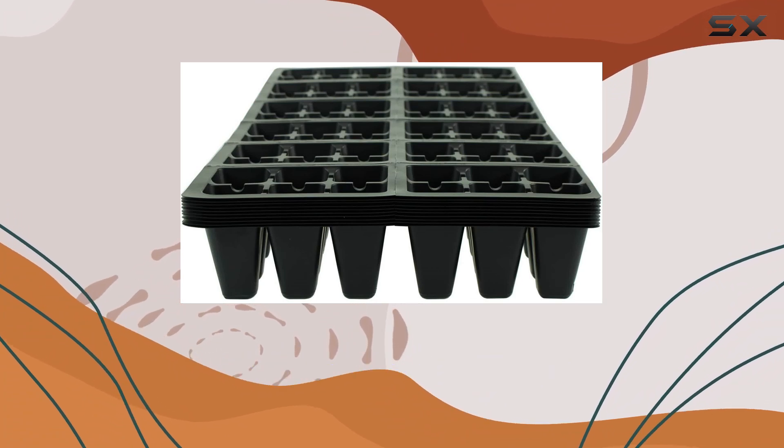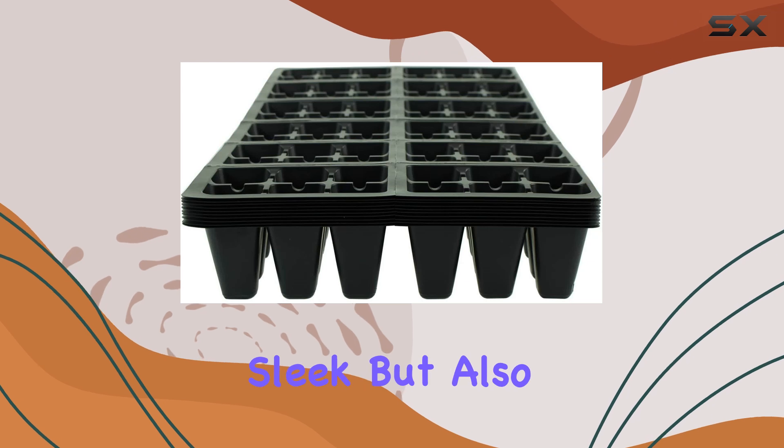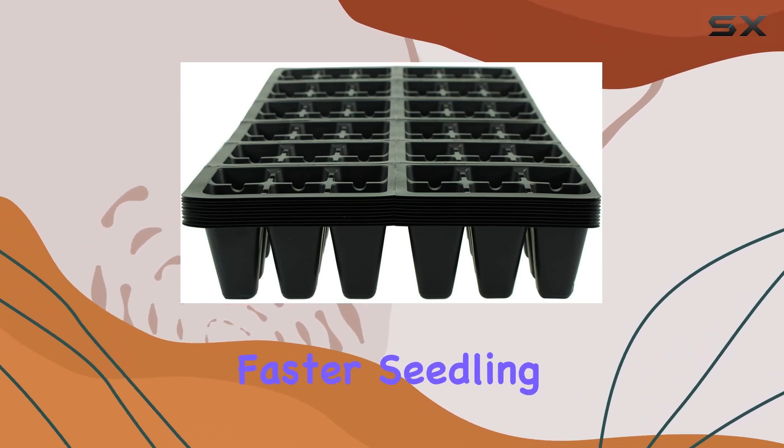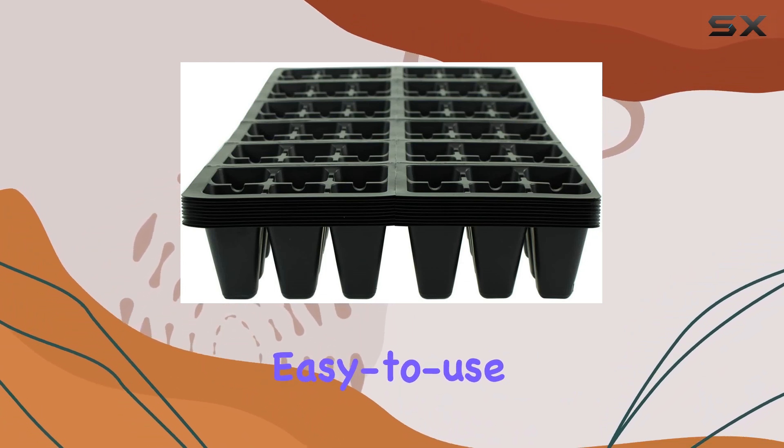The black color is not only sleek but also helps in warming the soil, promoting faster seedling growth. Overall, if you're looking for a reliable, easy-to-use, and efficient seed-starting solution, the Handy Pantry black plastic garden tray inserts are definitely worth considering.